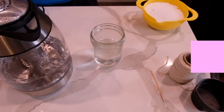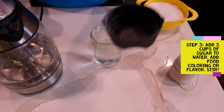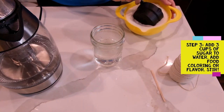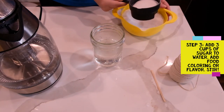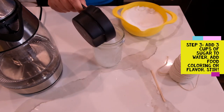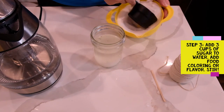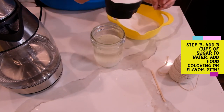Go ahead and pour in your boiling water. Next, I'm going to take my one-cup measuring cup and measure about three cups of sugar and pour that into our cup of water. I say 'about' because I end up not using a full three cups — my cup would have overflowed and made a big mess — but that's okay.